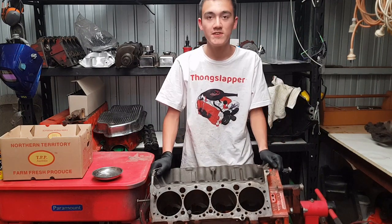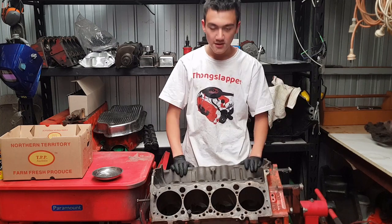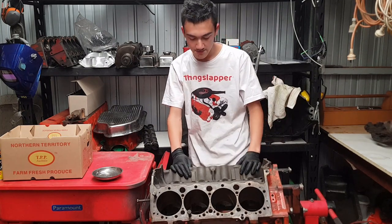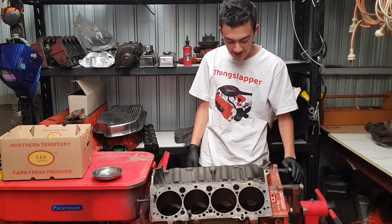Hello everyone. Today's video is just going to be an information video about the differences between the small block 400 — what I've got here — and a general normal small block in all the other sizes.